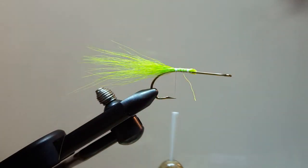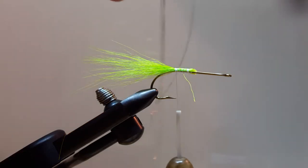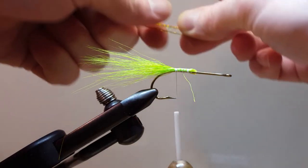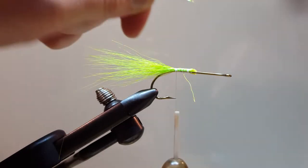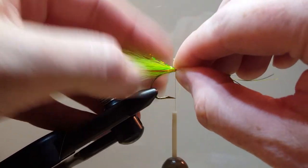We'll grab our glow-in-the-dark Flashabou and our regular Flashabou. I'm going to tie in the regular Flashabou first — I've got just a few strands, I'm going to fold them over once, trim my loops, and tie this on either side.